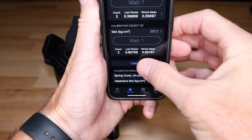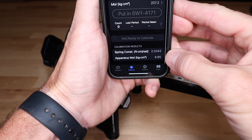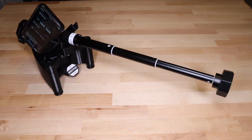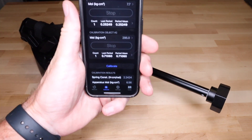Tap it to complete the calibration. A confirmation will display at the bottom of the screen, and the calibration results will update. If the calibration results are outside of the normal range, the confirmation message will indicate that. One or both calibration results will be highlighted in red, and a description of the problem will be displayed below.